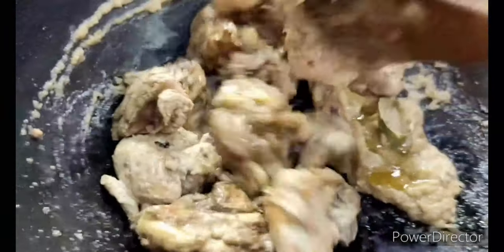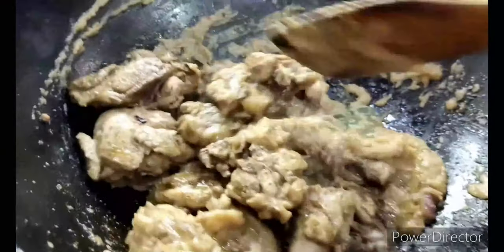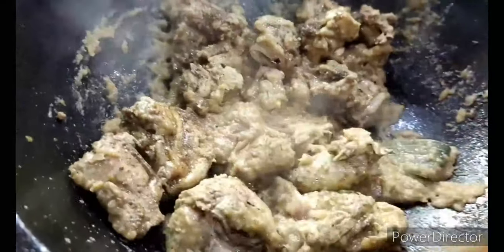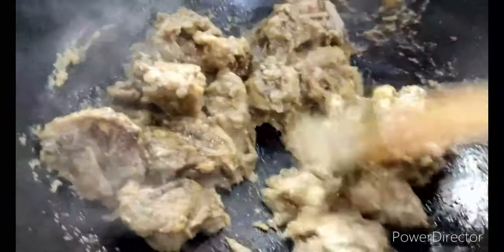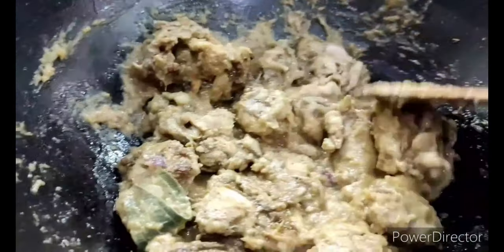Since this is already cooked, around this time I put in the fried chicken pieces. I drop them in and coat them with the masala, giving it a nice mix. I have the entire thing cooking on a high flame and let it cook up, coating all of the pieces very well.